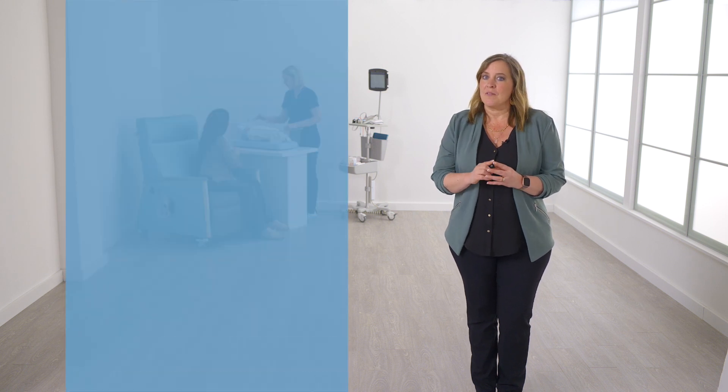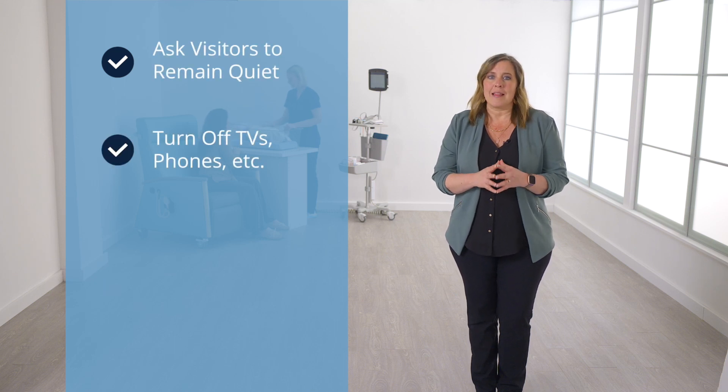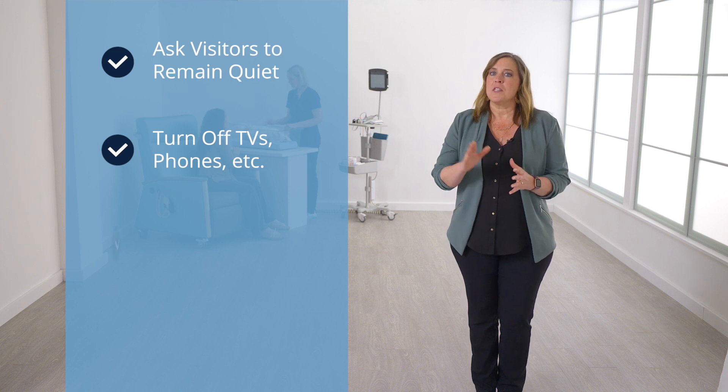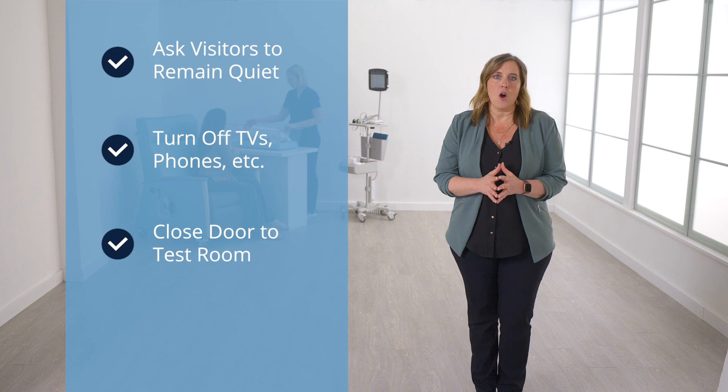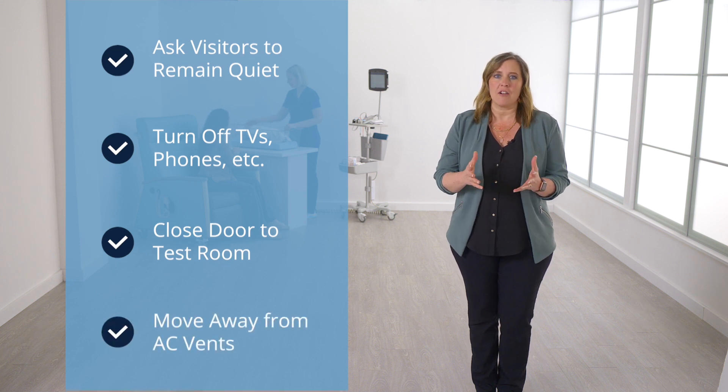You can ask visitors to remain quiet during the test, turn off TVs, cell phones, laptops, or any unnecessary electrical equipment. Close the door to the test room to reduce any noise from the hallway, and move away from hidden sources of acoustic noise such as air conditioner vents.